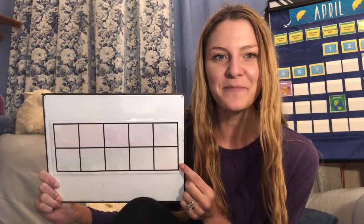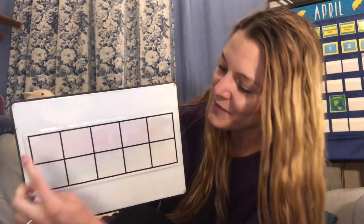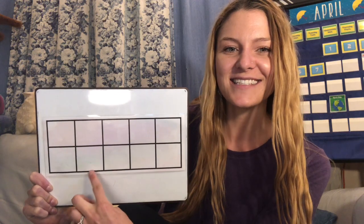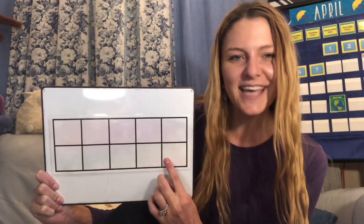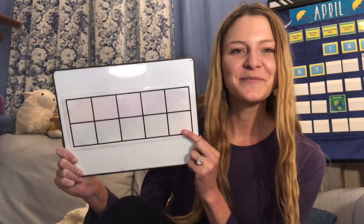Let's look at this. You might have seen this before at your schools. At my school we call this a 10 frame, but you also might have heard it called a math rack. And it counts to how many? 10. That's right. Let's point and count so we can be precise: 1, 2, 3, 4, 5, 6, 7, 8, 9, 10. Whenever we are counting, we go from left to right, and then we go down to the next line just like when we're reading. 10 frame.